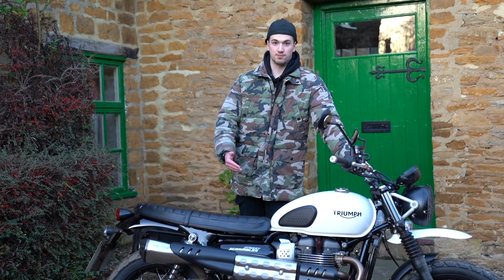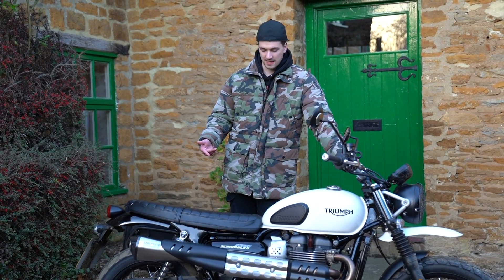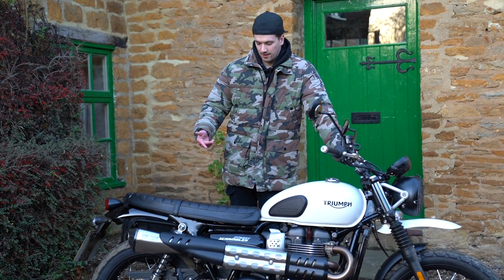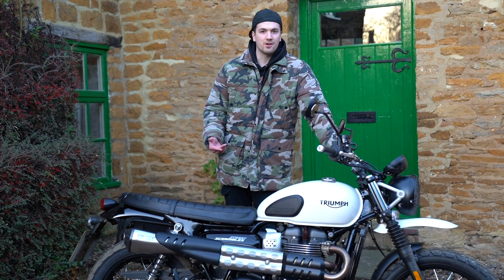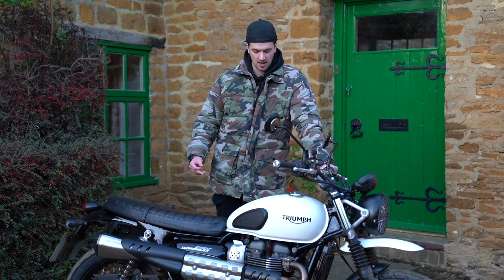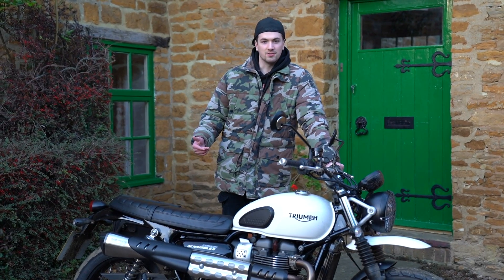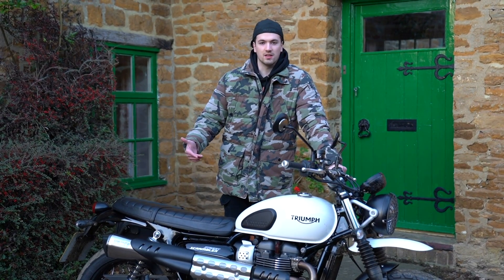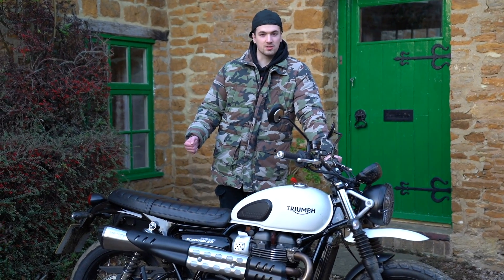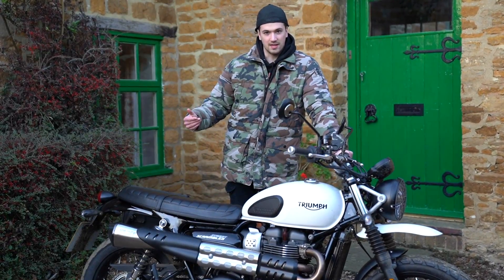This engine produces 64.1 brake horsepower — that's 65 PS and 47.8 kilowatts — and that's its peak power, which comes in at 7,500 rpm. The torque comes in nice and low on this engine; its peak torque is 80 Newton metres at 3,200 rpm. What that means is that if you're going up a hill or overtaking, you're not going to have to change down as much because the grunt's there when you need it. It's a nice and smooth engine.